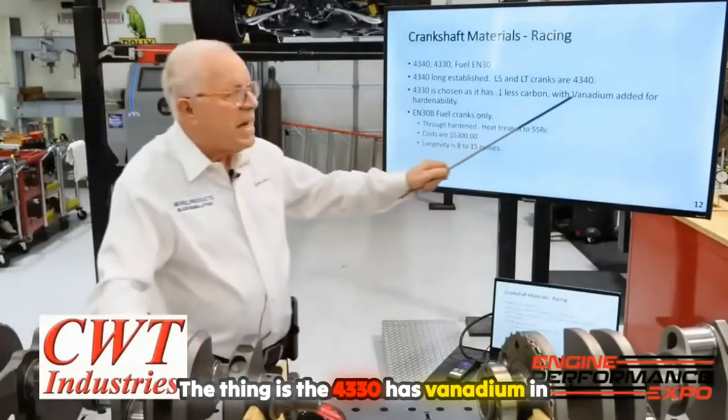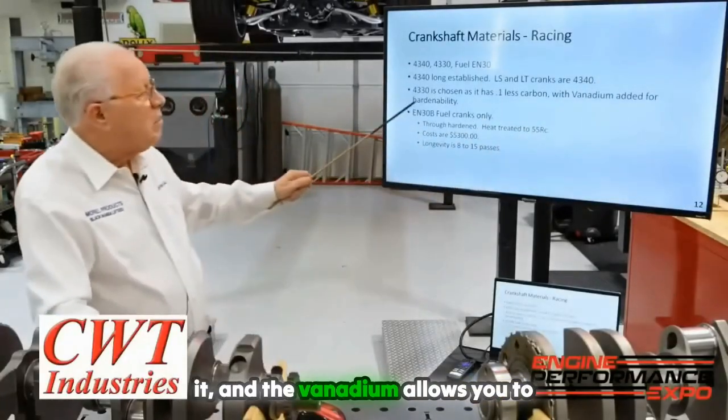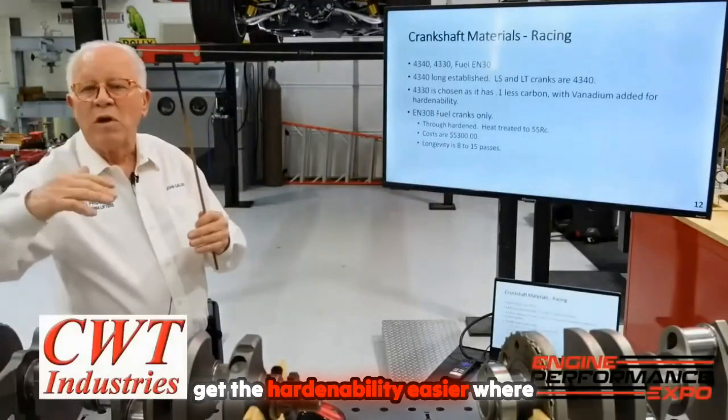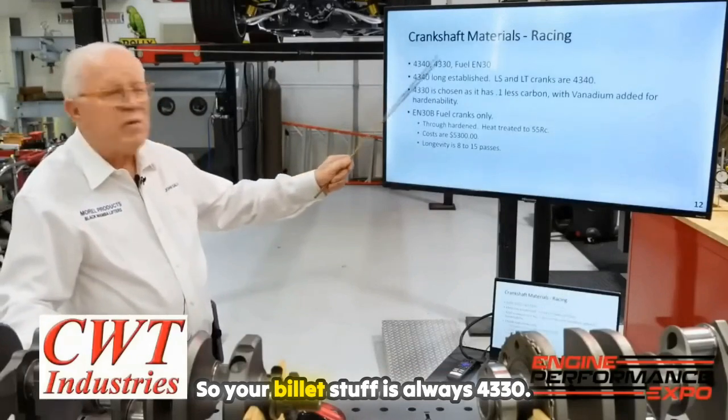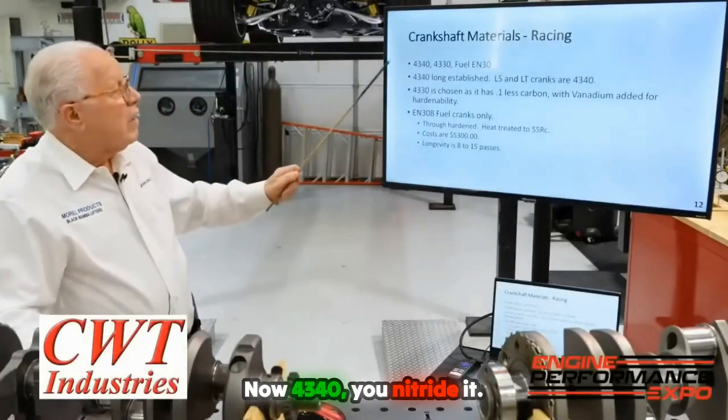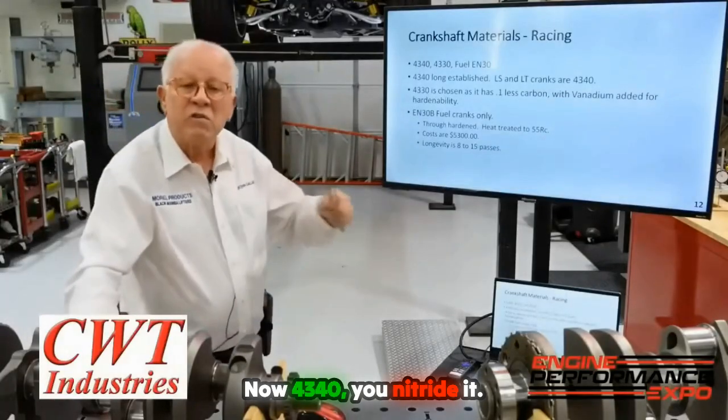The 4330 has vanadium in it, and the vanadium allows you to get the hardenability easier where you want it. So your billet stuff is always 4330. Now, 4340 — you nitride it.